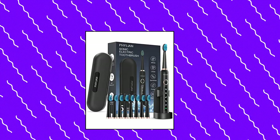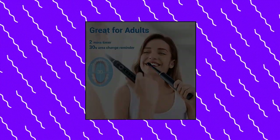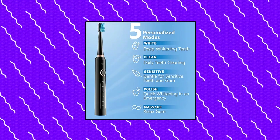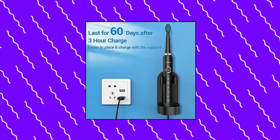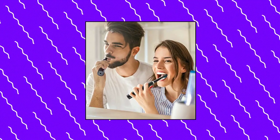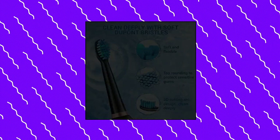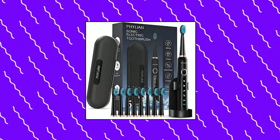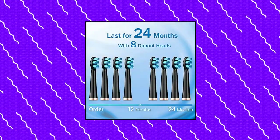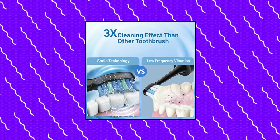Philian Sonic Electric Toothbrush for Adults — electric power toothbrushes with 8 brush heads. Clean 3x more plaque with this high-power toothbrush, more efficient than most similar electric toothbrushes for adults, to prevent cavities and improve oral health with 40,000 high-frequency vibrations per minute. This Sonic Electric Toothbrush for Adults can work for 24 months with 8 premium DuPont toothbrush heads, saving you money on brush head replacement.